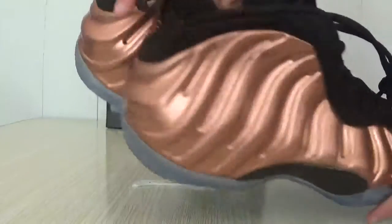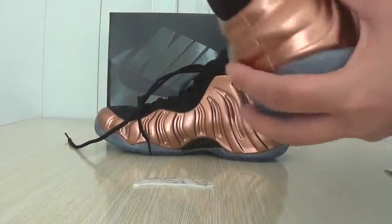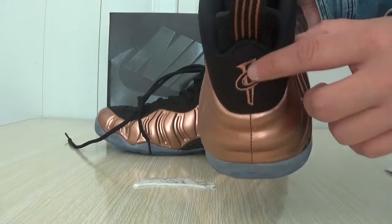This is the shoes wiper. This is the hair. This is a logo, embroidery logo.